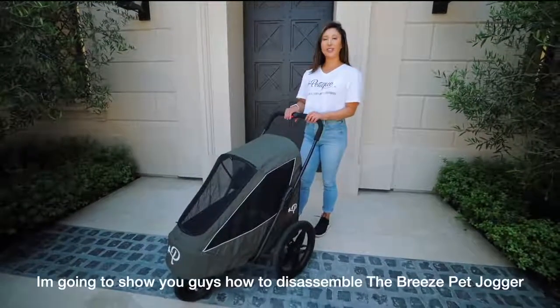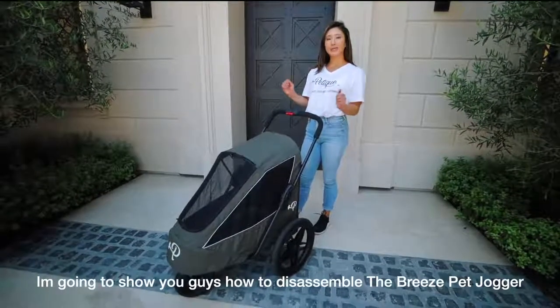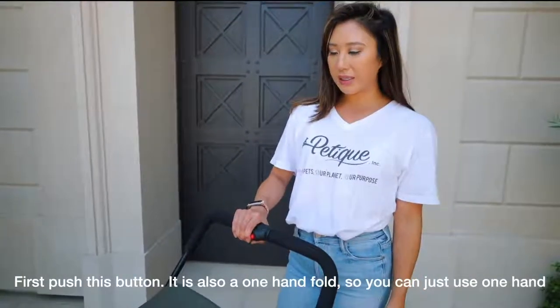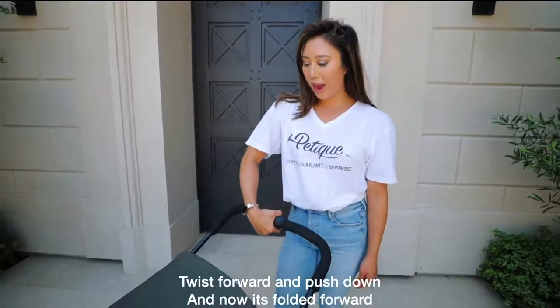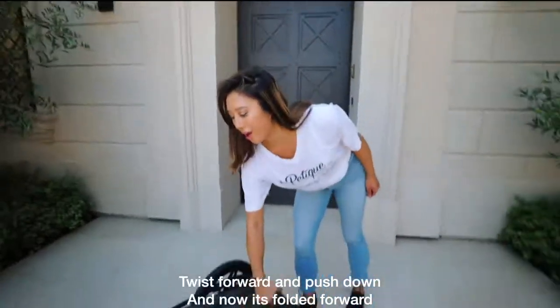I'm going to show you guys how to disassemble the Breeze Pet Jogger. First, push this button — it is also a one-hand fold, so you could just use one hand. Twist forward and push down.